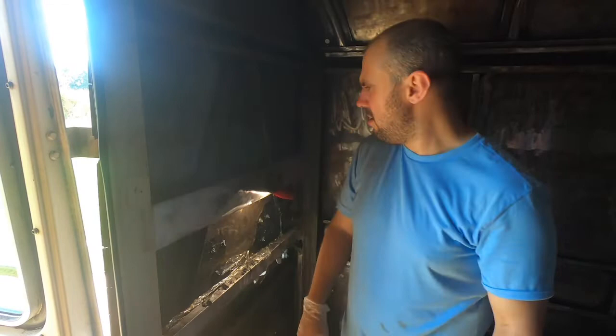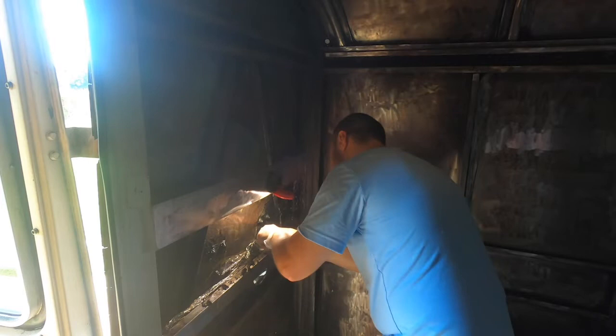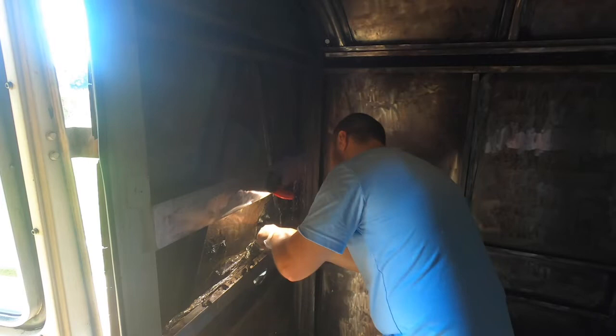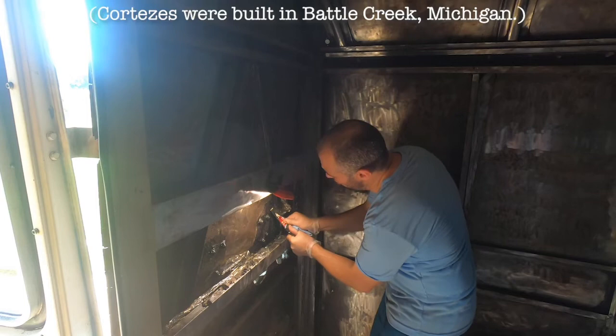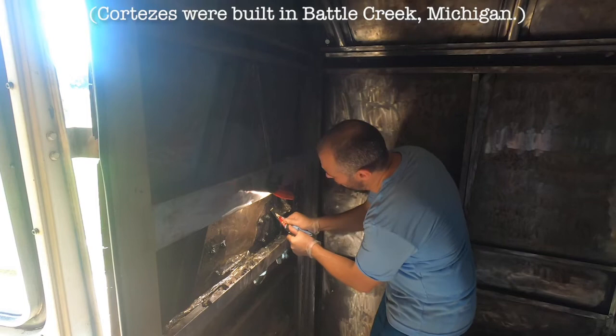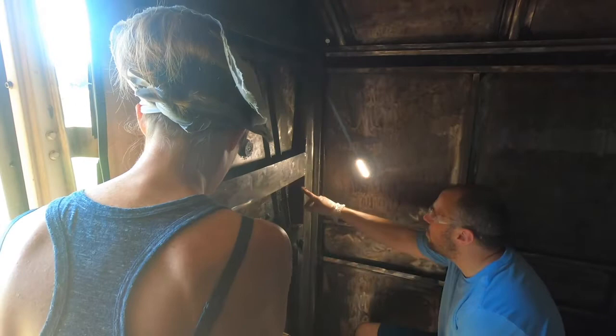I'm supposed to be fixing the Cortez from rusting. Whoever put this underseal on, I hate you so bad. Why? Do you feel better about yourself? Did you go home from work that day and be like, Cortez 689, not going to rust ever? Well, guess what — it did. Look, even the bus is sweating. There are fans in the chicken house at the end — it keeps it cool in here.